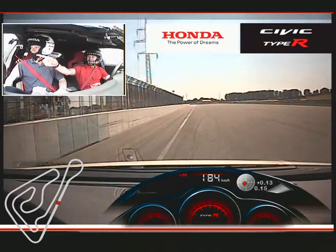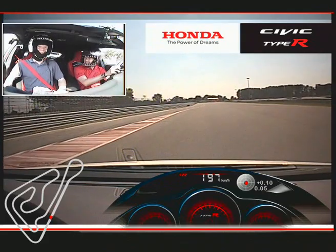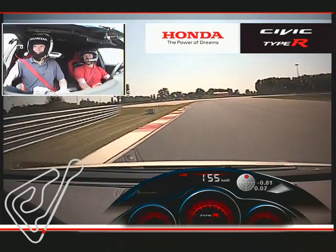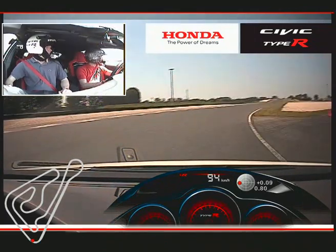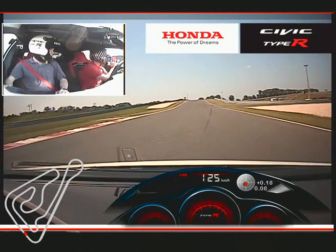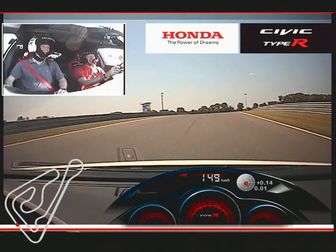There we go. We can head from one side all the way down in towards turn one. That other car is going to be the last of the brakers on the way in here — he's going to send it on the inside. No way he's making the apex at that kind of speed though. We'll hook back into the inside.